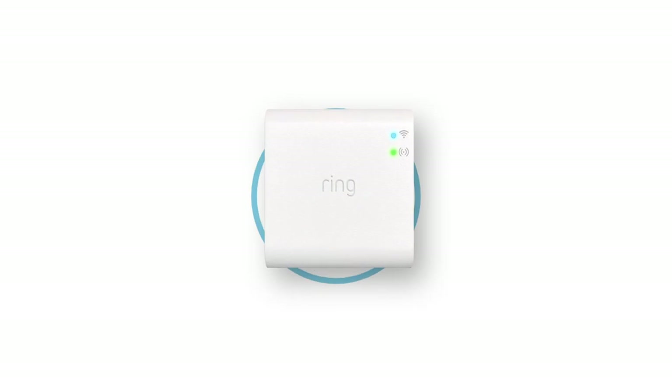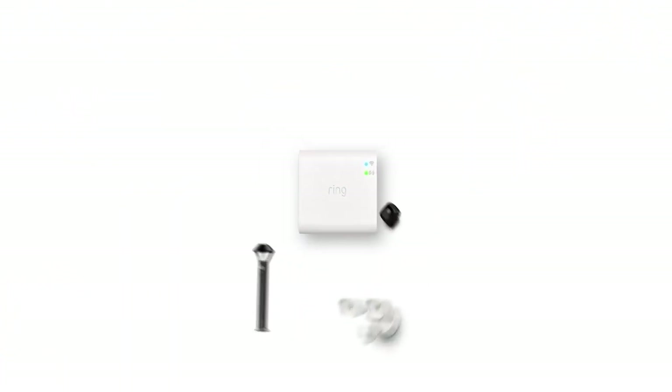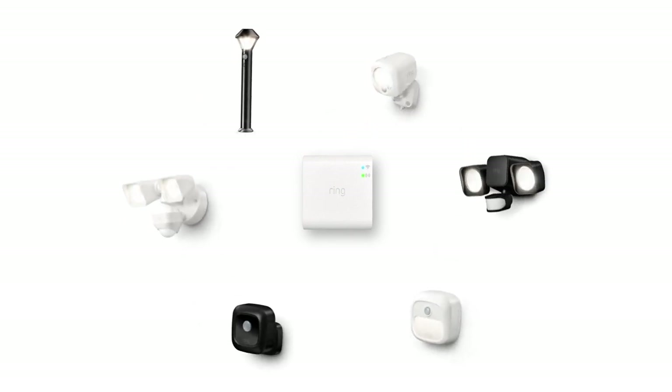Now that your bridge is ready, it's time to set up your Ring smart lights. For instructions, see the companion video for your model of Ring smart light.